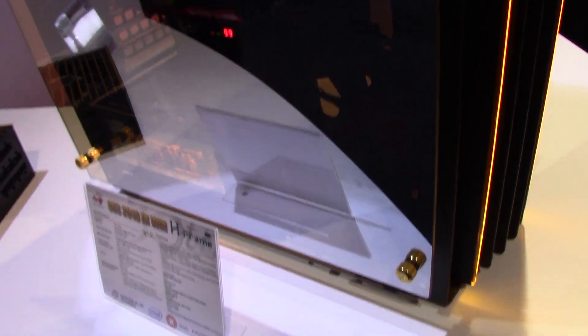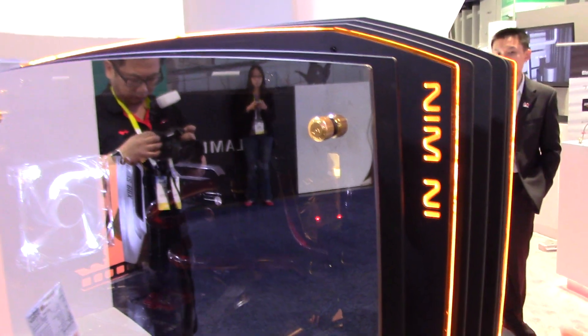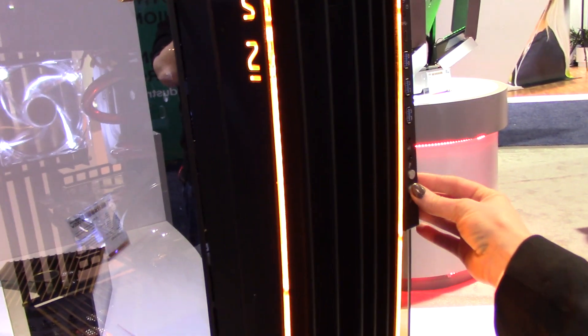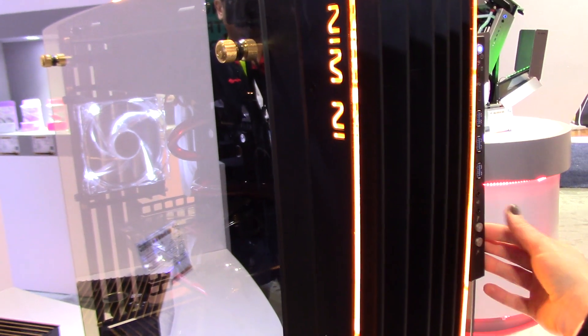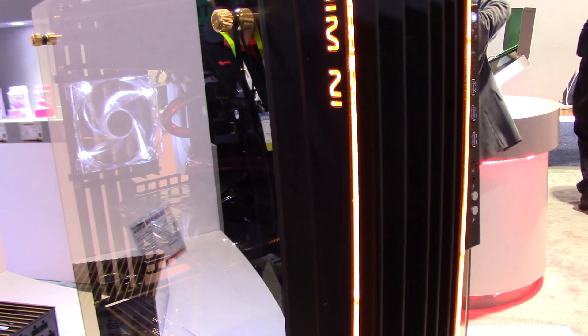Another big thing is that the original one was blue and silver. This one has got a really nice black and orange look to it. The orange LEDs here can actually be controlled from the I/O over here. It's got six different programs — you can turn it all the way off, 20, 40, 60, 80, and 100 percent, just depending on what you prefer, if you want it really bright or dim.